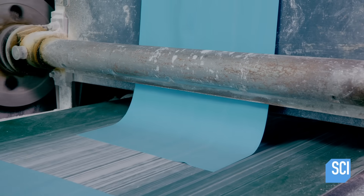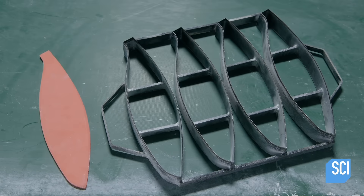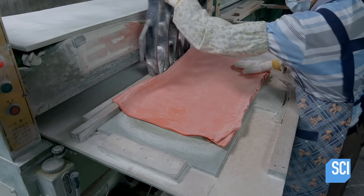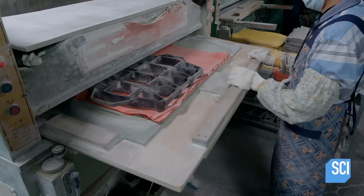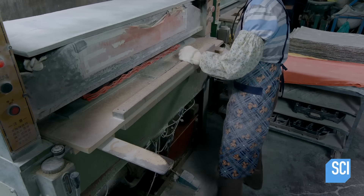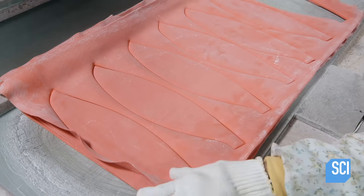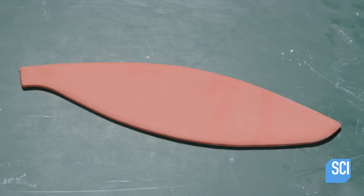An automated blade slices the rubber into shorter pieces. A metal pattern cutter is then used to cut the rubber into strips, which will fit together to form the outside of the ball. These particular strips are for a basketball. The worker places the pattern on several pieces of rubber, and a press forces the sharp-edged pattern through the rubber to cut out fish-shaped strips designed to fit around the round bladder.